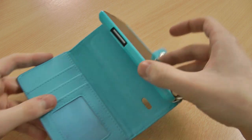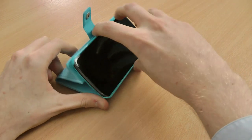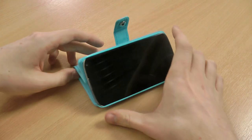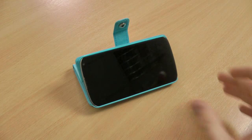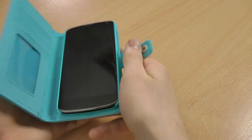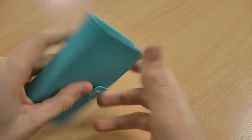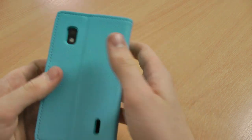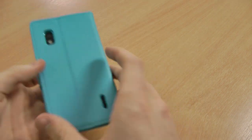You've also got a unique sort of stand here — it's not the strongest stand in the world but you can still watch videos or whatever you like with it propped up. You'll see there is just a small ridge in the back there for that stand, and a cut out for your camera and your speaker as well.